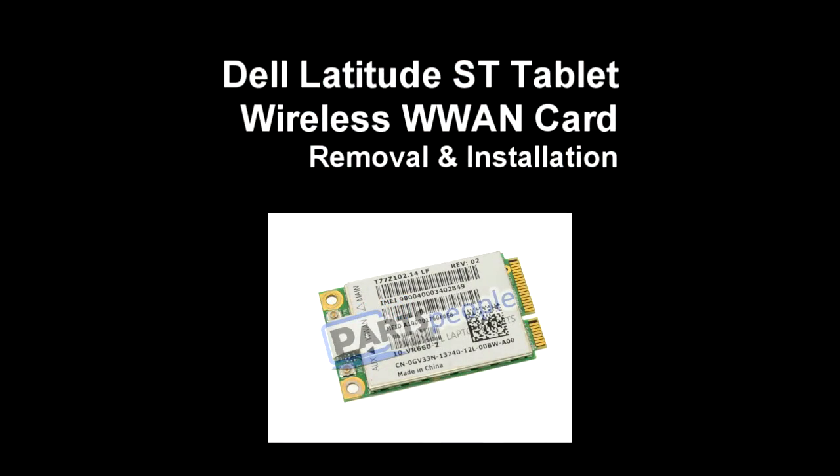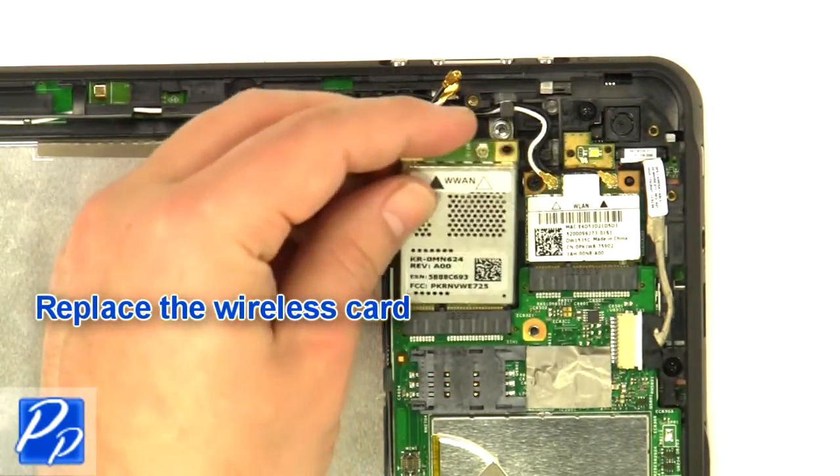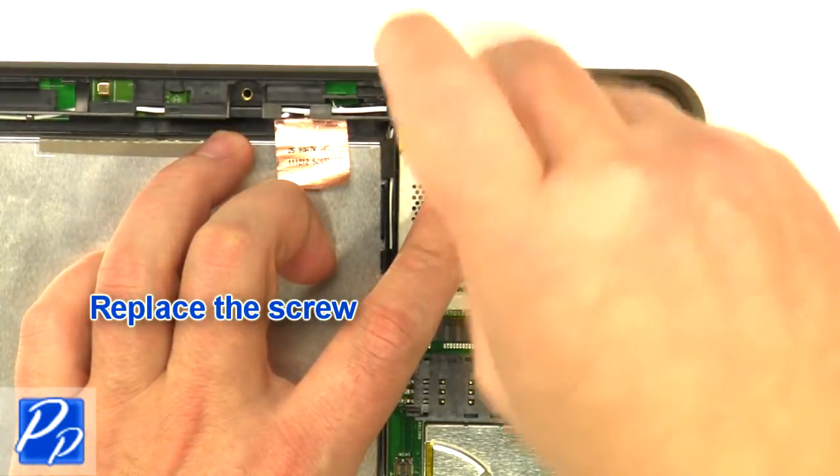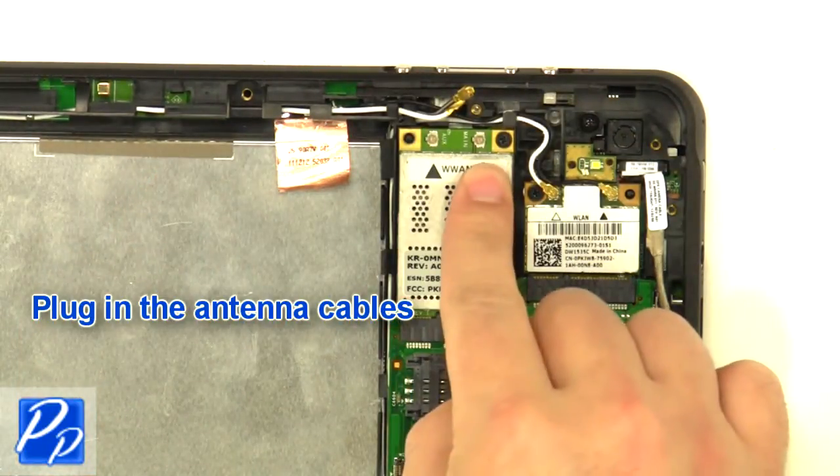If you need to find the part, check out the link in the video description and let's get started with the installation. Replace the wireless card. Replace the screw. Plug in the antenna cables.